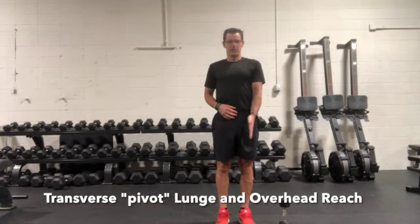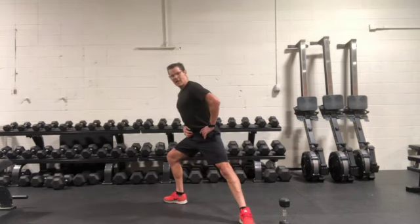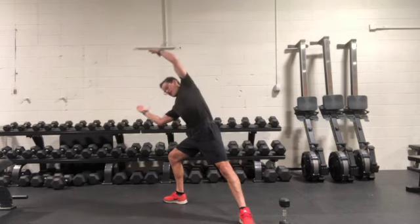The stance leg stays put, staying pointing forward so that you step away from it. Land in that lunge and then reach out overhead.